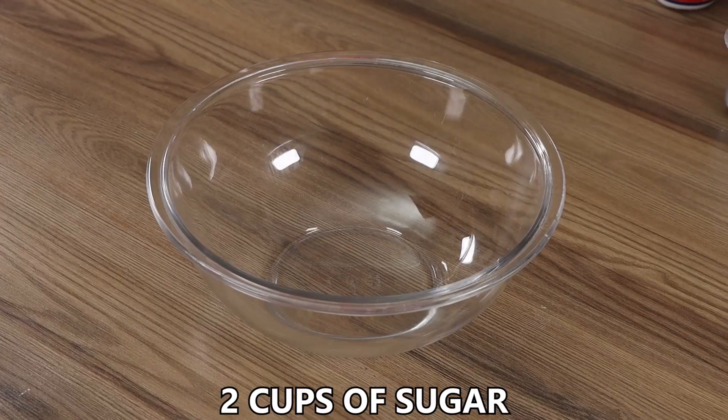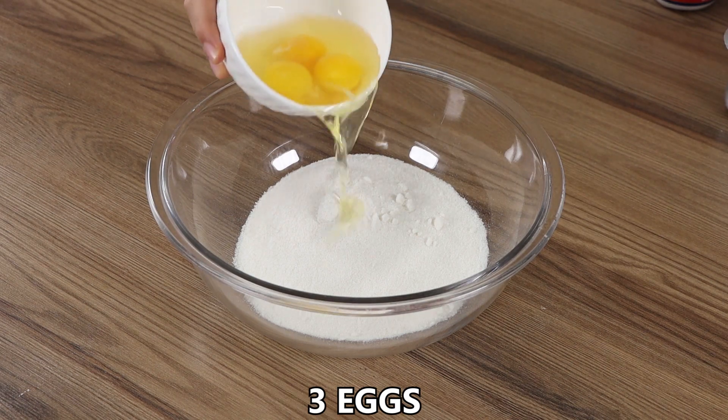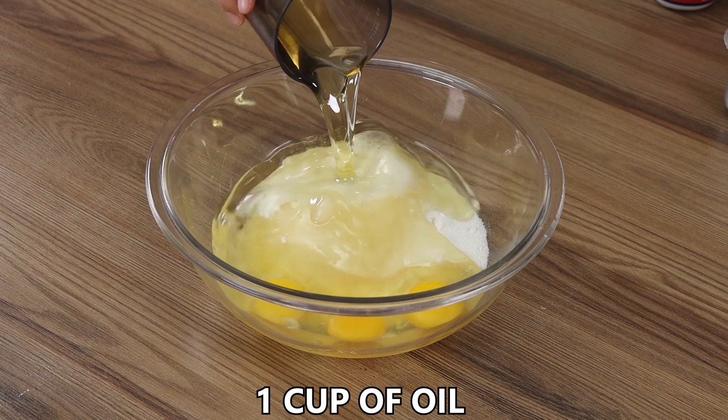In a big bowl, add 2 cups of sugar, 3 eggs, 1 cup of oil and mix well.